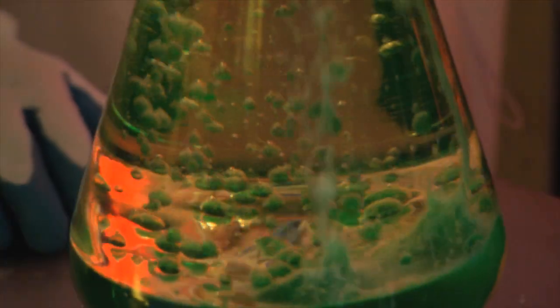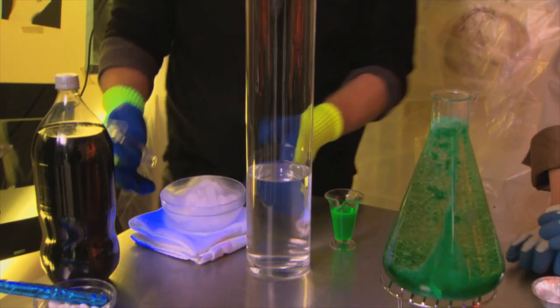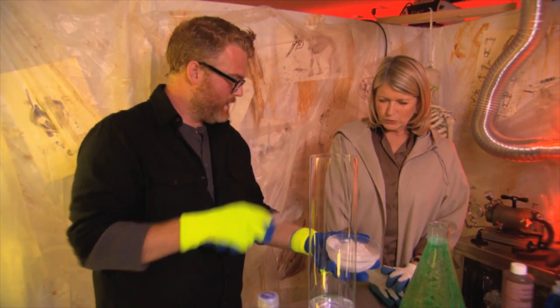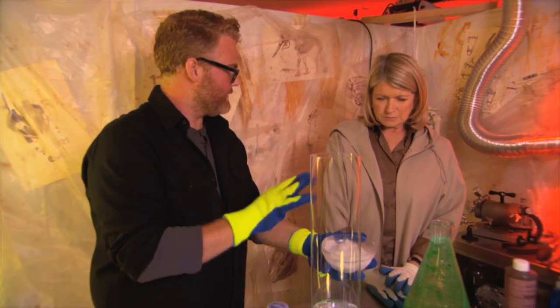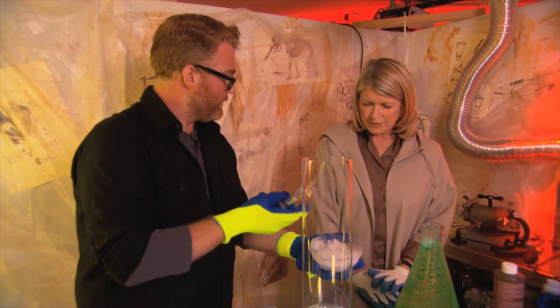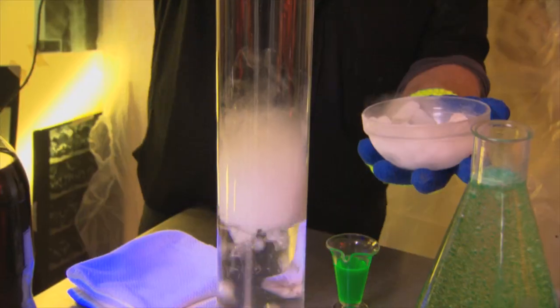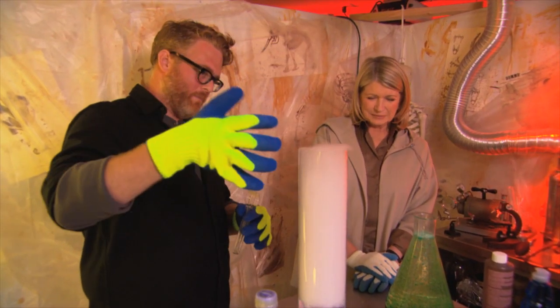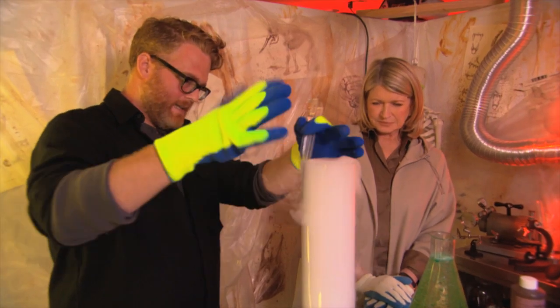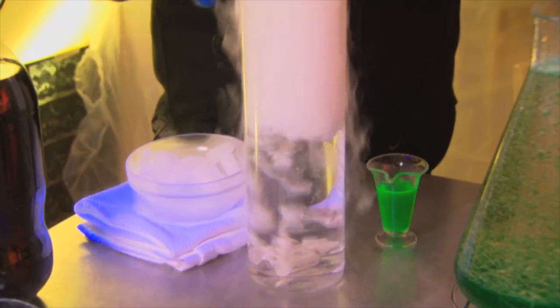Including Alka-Seltzer! This is a column of just water, and here we have dry ice, which is frozen carbon dioxide. You don't want children handling this — it is very cold and could actually burn you. You get it in blocks or pellet form, and you can add it directly into the water. This is water vapor coming from the top, sinking down because carbon dioxide is heavier than air. It's going from being a solid directly to a gas, which is called sublimation.